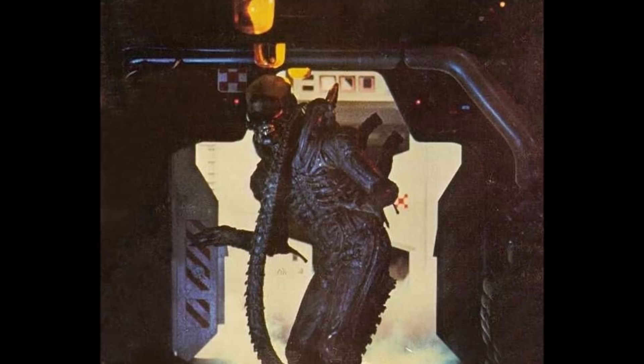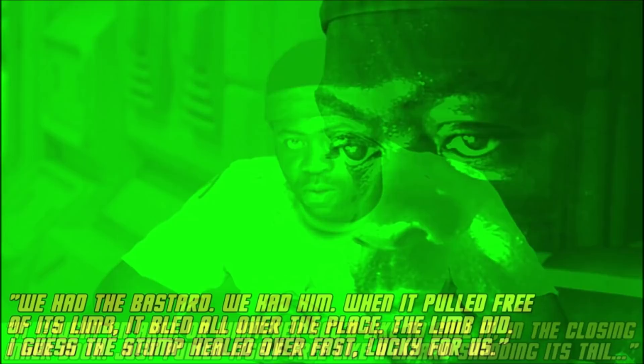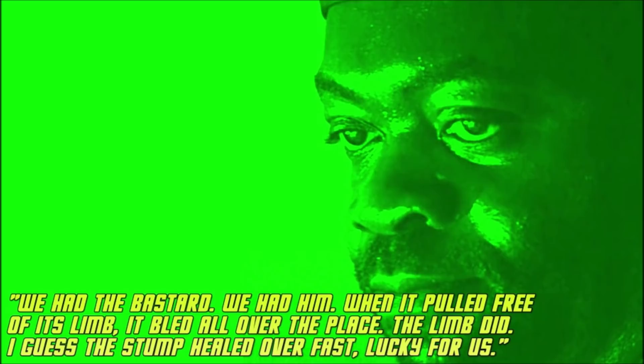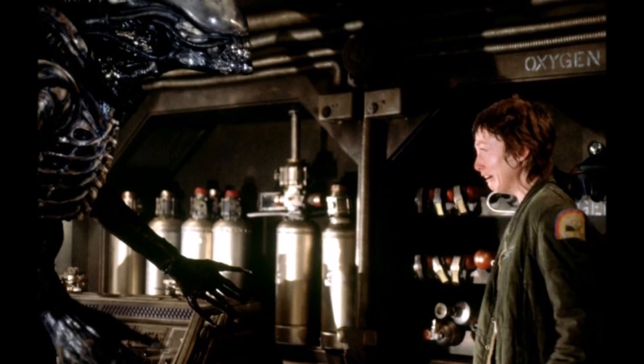Parker describes the scene: "It caught an arm, or whatever you'd like to call it, in the closing inner door. Just pulled itself free like a lizard shedding its tail. We had the bastard. We had him. When it pulled free of its limb, it bled all over the place. The limb did. I guess the stump sealed over fast. Lucky for us." When we next see the alien after the airlock scene, all of its limbs are intact, suggesting it can regenerate quite rapidly.